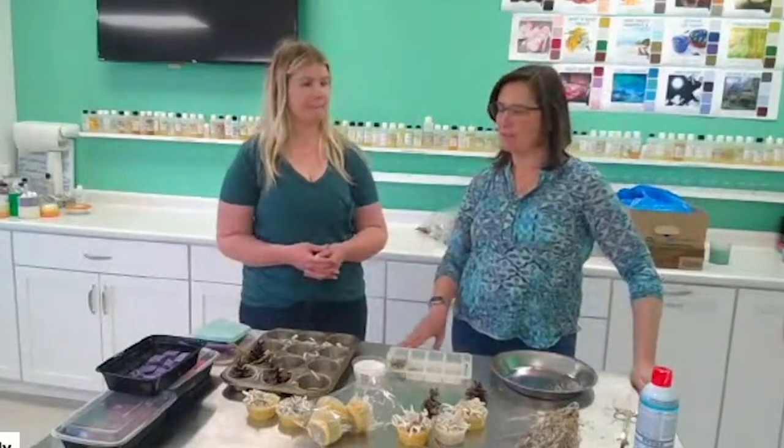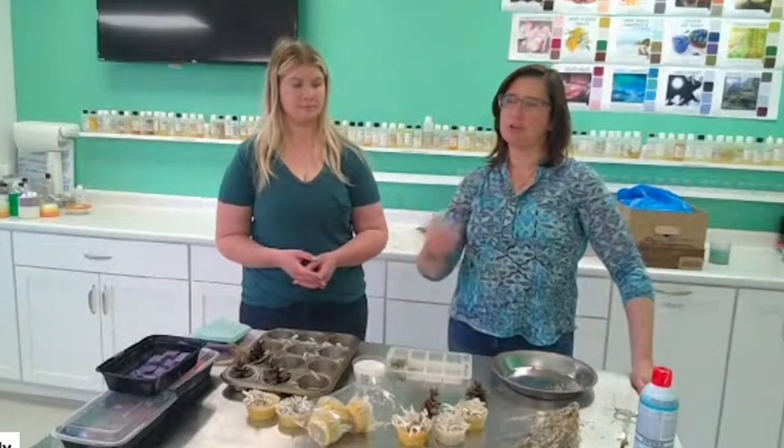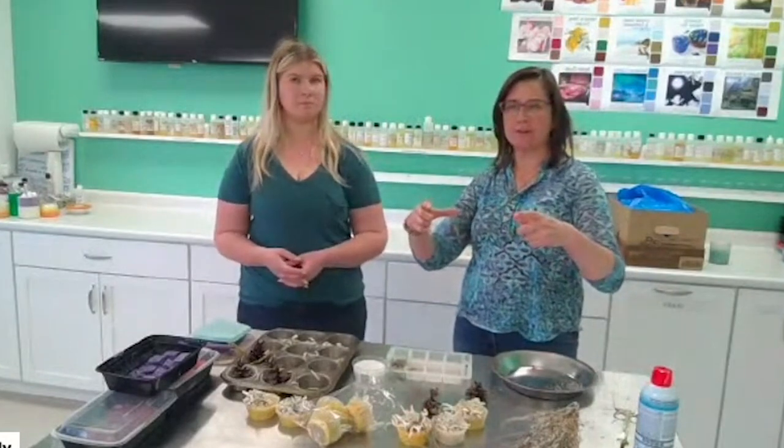The paper fire starters I've seen selling in camping stores - you get like 10 for about $10. But botanical fire starters - you get like four of them for ten dollars. So there's obviously more profit in the botanical ones, and they're much prettier too.